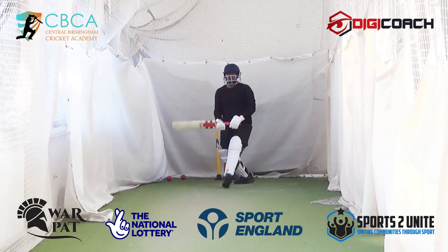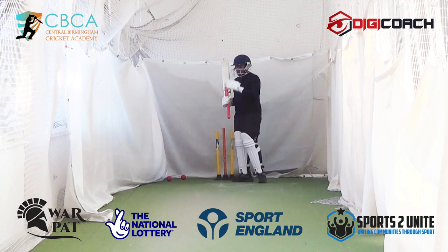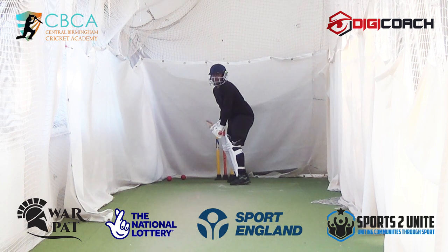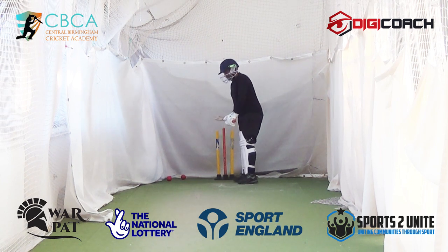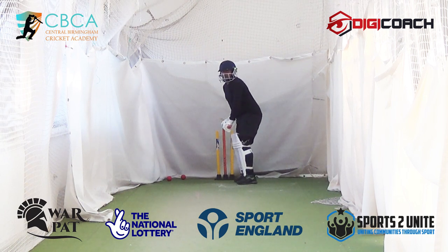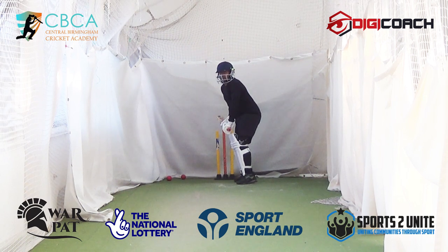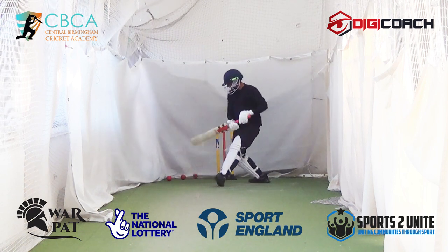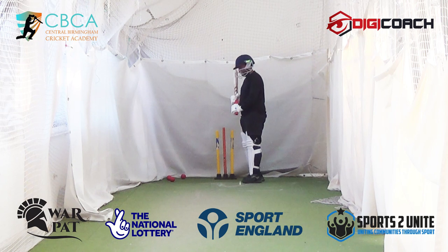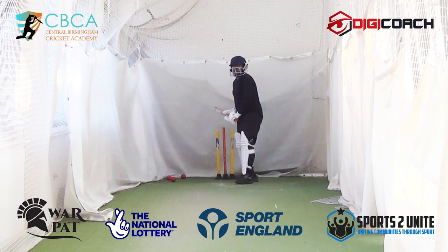Nice, not bad — just get yourself in. Look, you're getting bat on ball pretty quickly, it's good. At the moment I still don't want you over-balancing onto your toes, so make sure your feet are firm on the ground. That's just a bit harder to get to because it's wider of the stumps — that's why they bowl to a plan. But right now I won't worry too much about it.